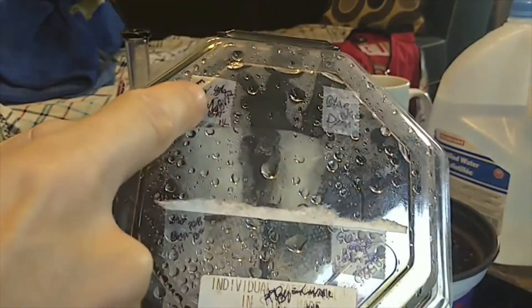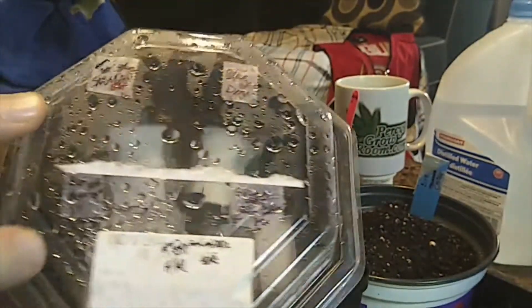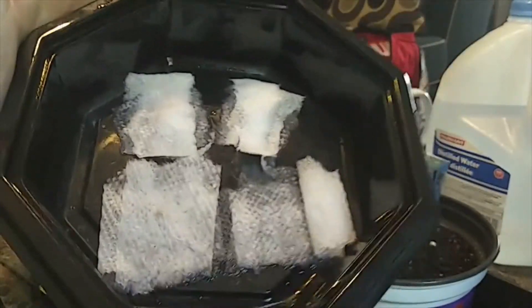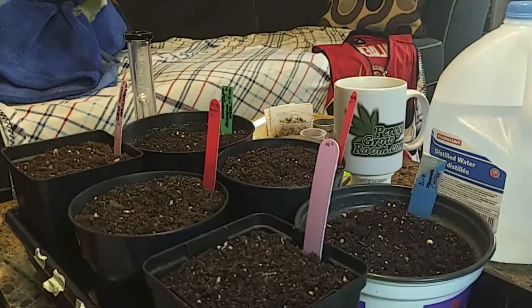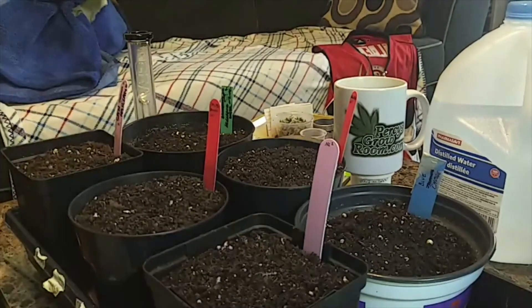We need our seeds. I have Northern Lights, Skunk, Jack Herer, and Blue Cheese — all labeled, corresponding to the four paper towels inside. It's easy to mix your seeds up and that kind of sucks. It'll probably be easy to tell them apart eventually, but why go through that trouble? Labeling is important. We're going to plant one of the Northern Lights first, right here in this pot.